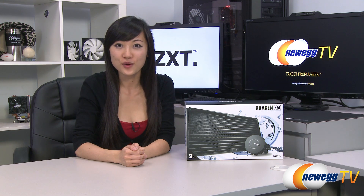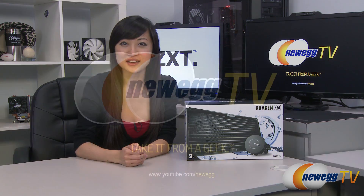I'm Joanne, and if you enjoyed this video be sure to subscribe to our Newegg YouTube channel. Thank you for watching Newegg TV and we'll see you next time.